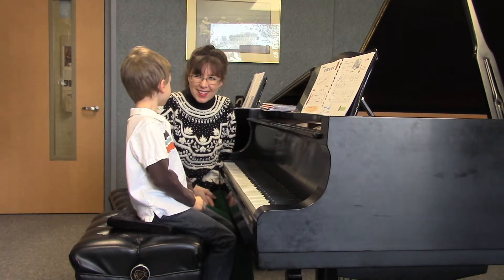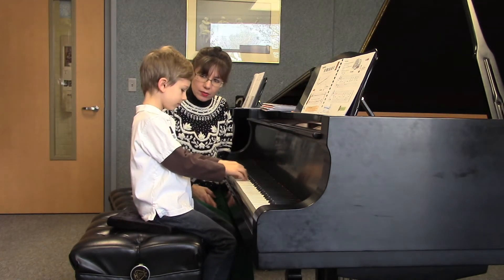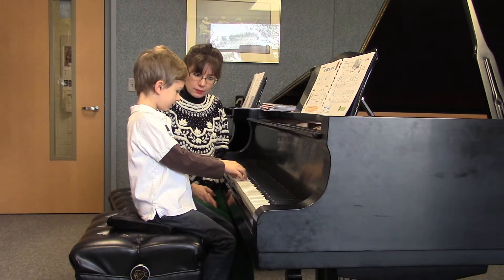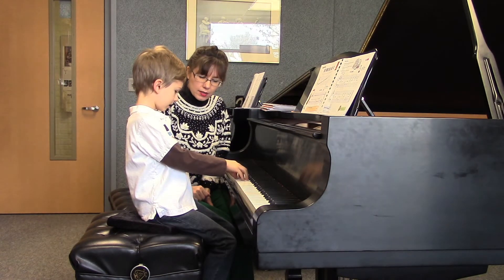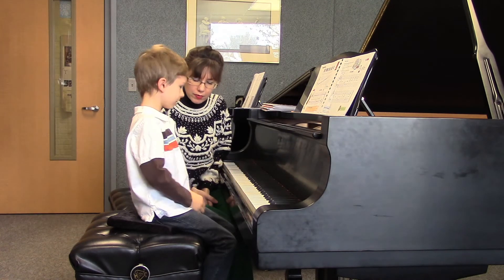So good! So you felt that — just a little bit of a drop in your arm. Good for you, very well done. And the fingers — you see your forearms. Very good. Your wrist is level with your forearm. Wonderful, perfect piano hands.